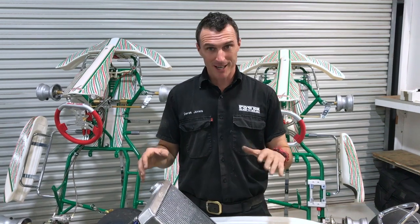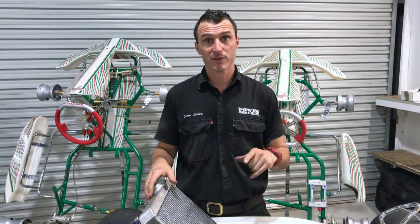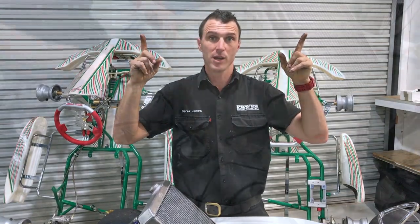The first thing we're going to do today is to install the seat and seat stays. We have covered this before in a previous video and you can check the link right here.